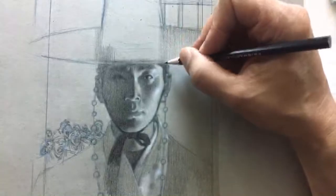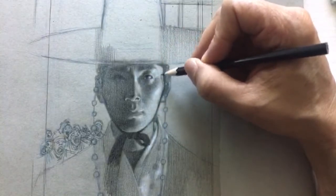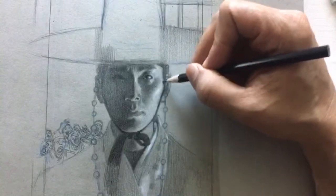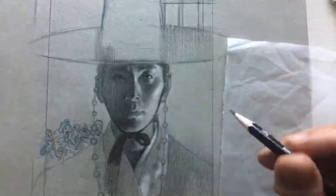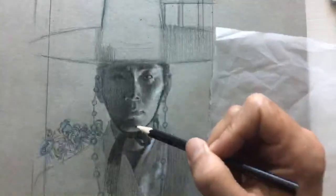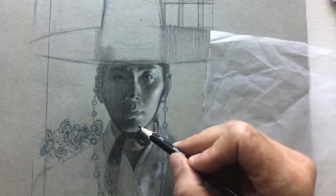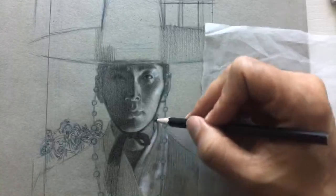Are you working on your realism, your proportions? Are you struggling to get accuracy or likeness? Let me know where you're at. For me, I'm working on more advanced concepts — one is craftsmanship, making my drawing clean and being more efficient. Value control is something I'm really pushing right now, though that's more of an advanced idea.